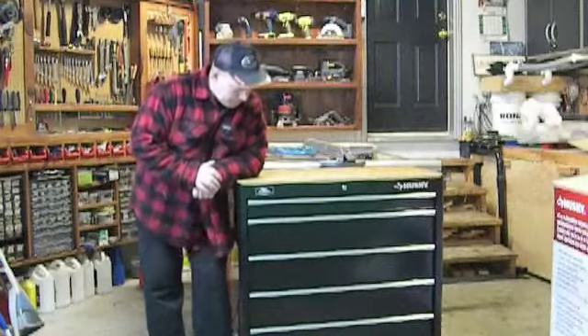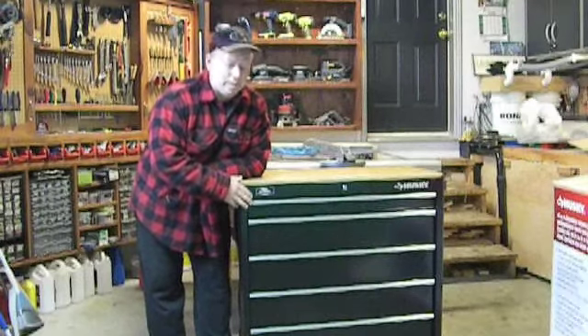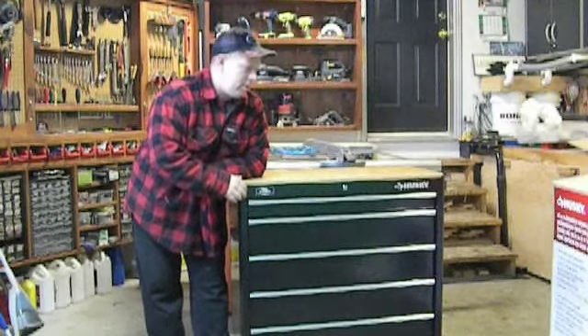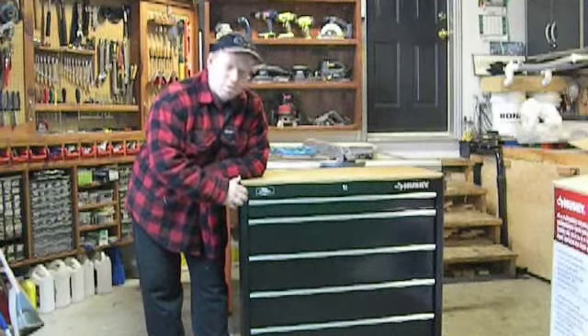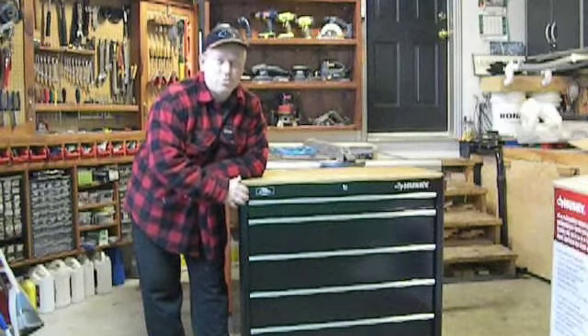Welcome back to Rob's Garage Woodworking. Today I've picked up a tool cabinet — this is a Husky 37-inch 5-drawer tool cabinet with locking wheels. The drawers are supposed to be 50 pounds rated, and they're full extension drawers.